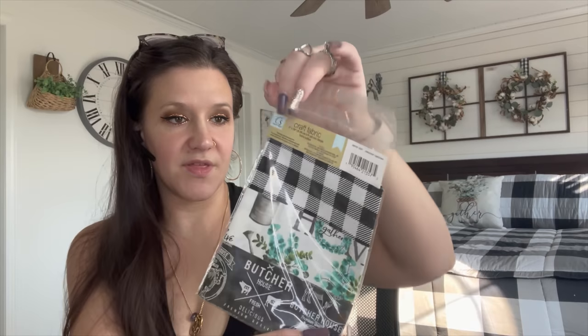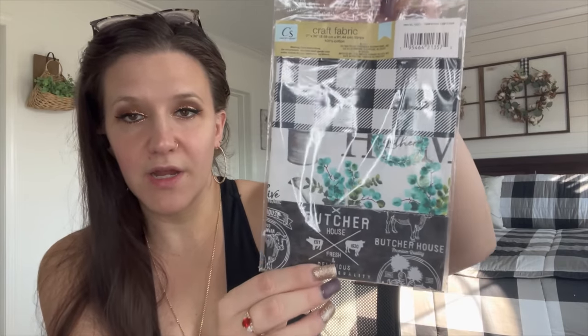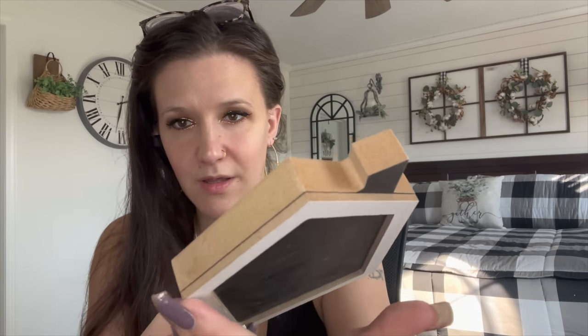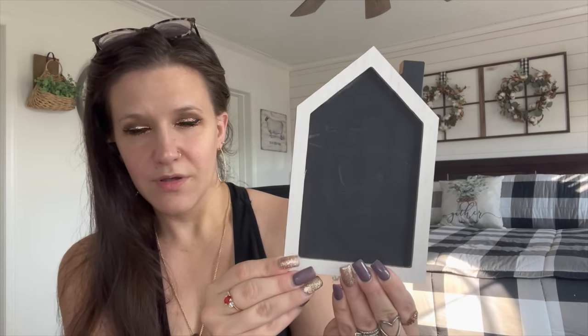Next I picked up this craft fabric in strips. I do have all three of these patterns — the farmhouse butcher-house style. I've hauled these before but I thought it was convenient to have them in strips; you could make a garland out of that. The next item I picked up is this little house — Dollar Tree is doing lots of different things with house shapes. This one is MDF with a frame around it and the background is like a chalkboard, with a little chimney at the top. Super cute.